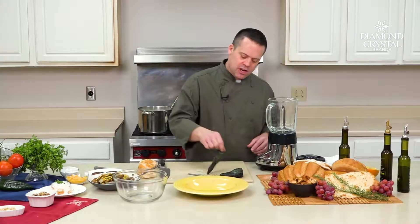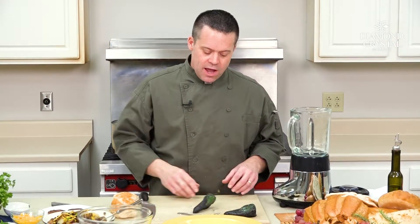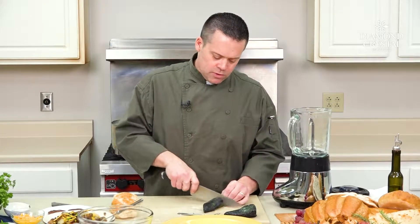Here are my poblanos. What I actually did is blistered them right over the stovetop, then wrapped them in plastic wrap so they had a chance to steam. What we're gonna do right now is just seed them.